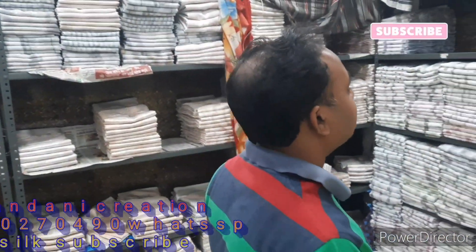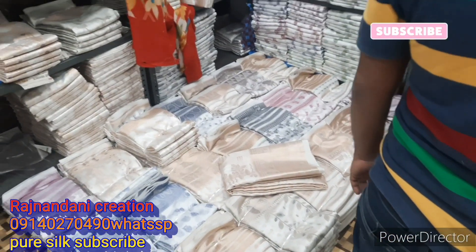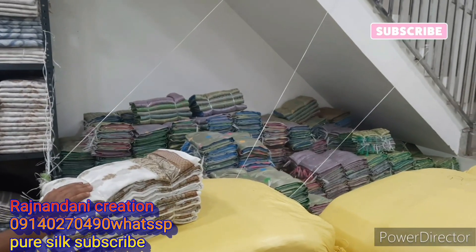There is no whole silk like this. This will make a few cutting pieces. There are many colour pieces — copper, black, and many more pieces.